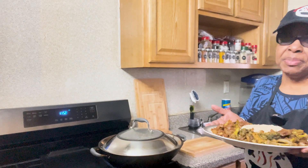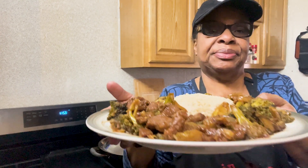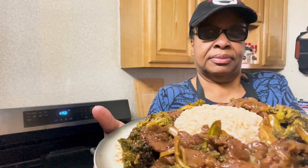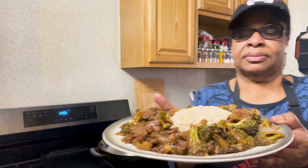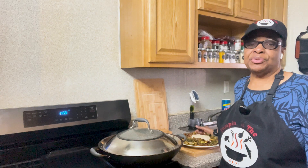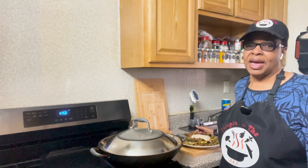It's time to serve it up now. I have plated up the Mongolian beef and broccoli, served it with some steamed brown rice. If you like what you saw today, please subscribe, like, and share, and also comment. Don't forget to follow me on Instagram, TikTok, and Facebook. I will see you soon in another video. Bye!